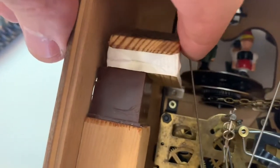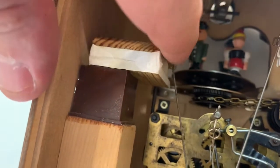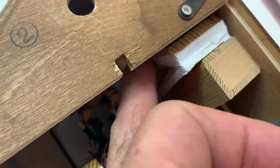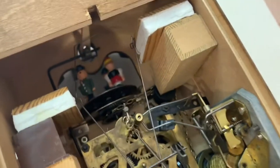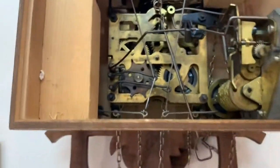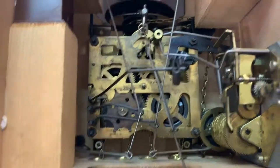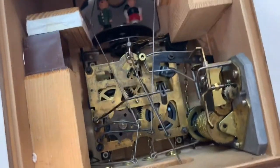These are the cuckoo bellows here — they're activated here, and there's one on each side. Those are tied to the little birds on the front so they bob up and down. This is the chime striker here. And you can see the cuckoo up in the very top — this little wire here makes him bob up and down as he pops out.